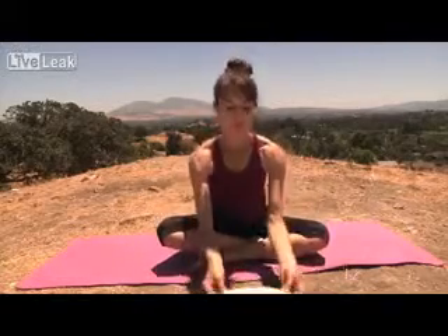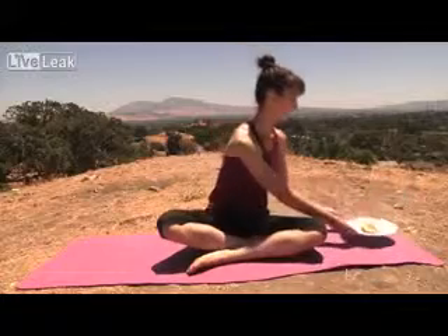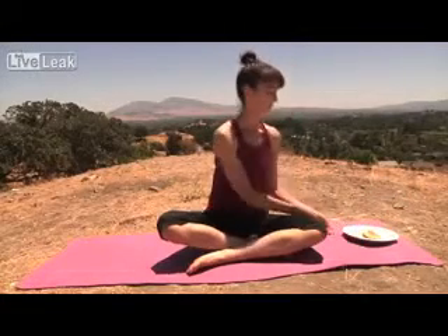Come to a resting position, clear your mind, place your taco gently on the front of your mat. Breathe.